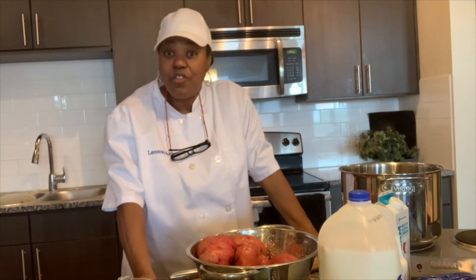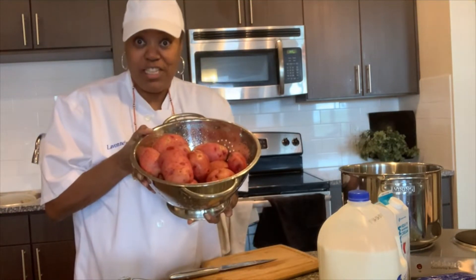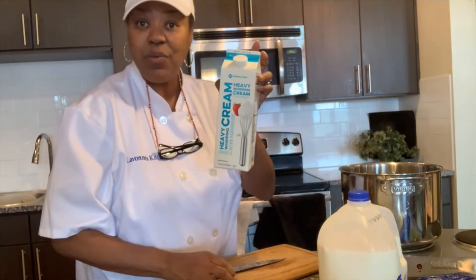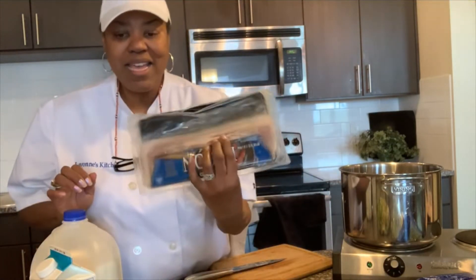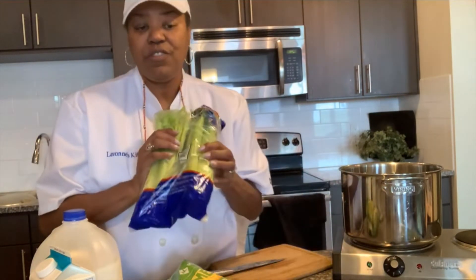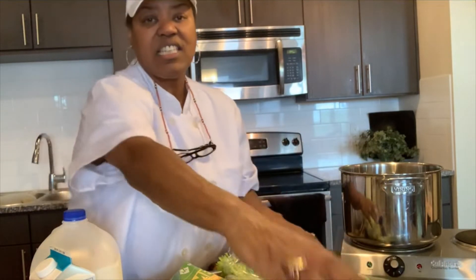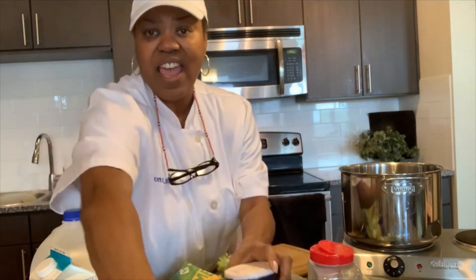So I'm gonna give you my ingredients first. The main ingredient is red skinned potatoes. We're gonna have red skinned potatoes, we need some chicken broth, some heavy whipping cream, and milk. Of course we're gonna need some bacon, some cheese, we will need our vegetables — a whole onion, some celery, and some green onions. And for our seasonings all we're gonna use is black pepper, salt, and some garlic powder.